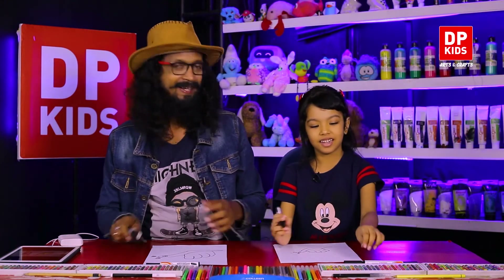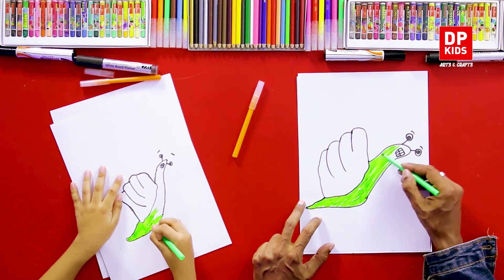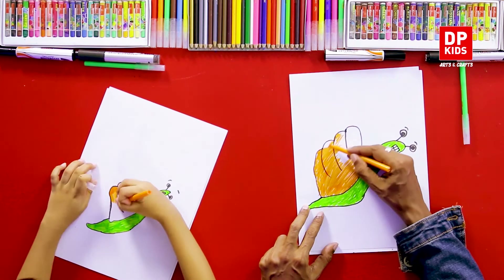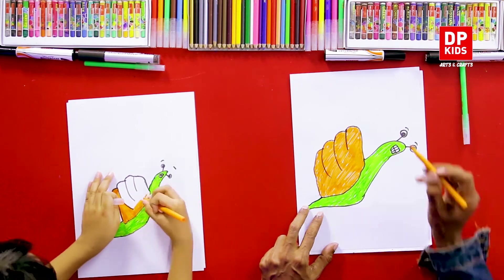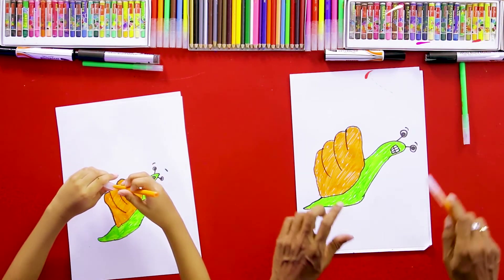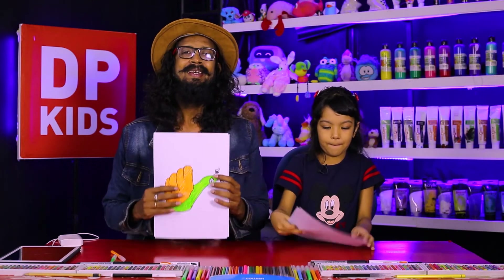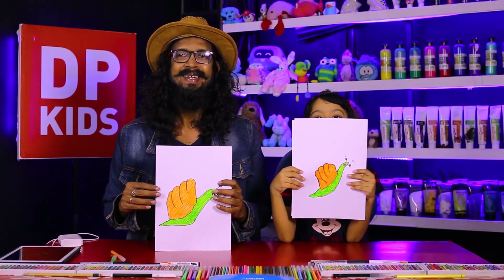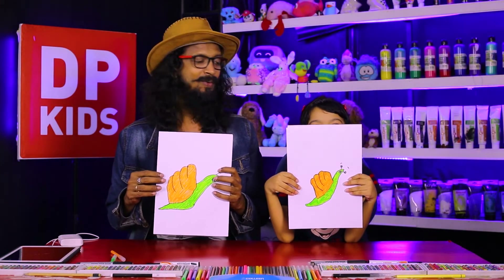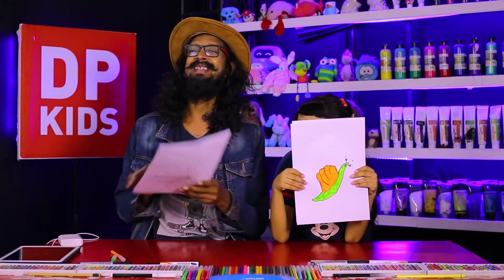Shall we color it? Okay, beautifully. So we are going to color it. We have completed the picture. Shall we show the picture? See how beautiful a snail is. Zuleika has one snail and on my hand, we have another snail.